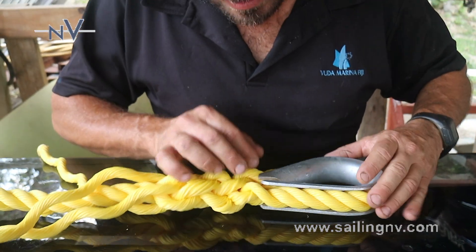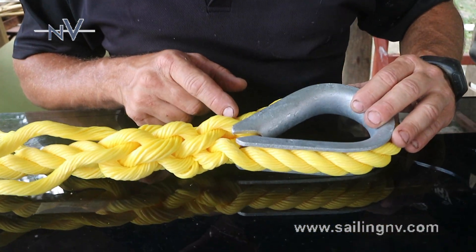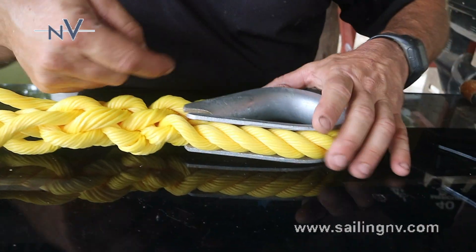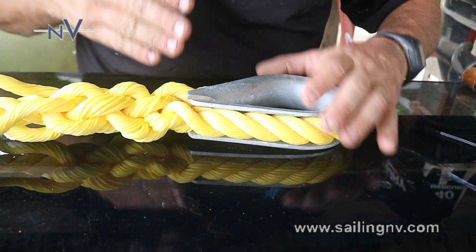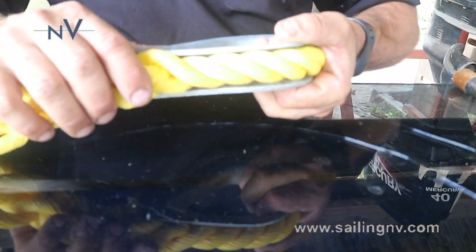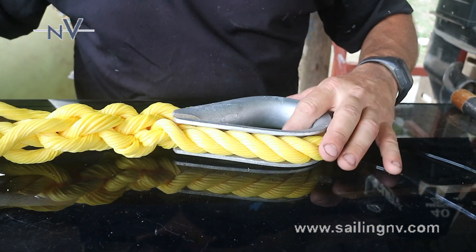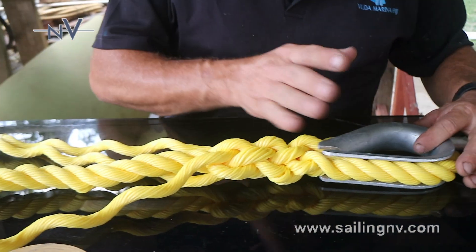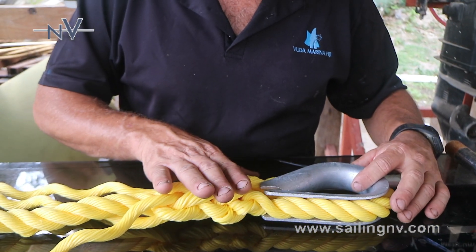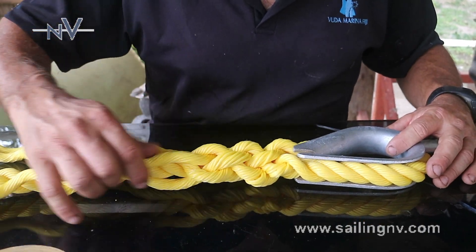Another important thing: when we start the splice, as I mentioned, the splice has to start inside the thimble where the thimble has the U inside. Like this — the thimble, it can't come out. It's forever a prisoner inside our splice. For me, one splice with three passages is not enough. We have to prepare a mooring — we need a stronger splice. We're going to use all the strand.